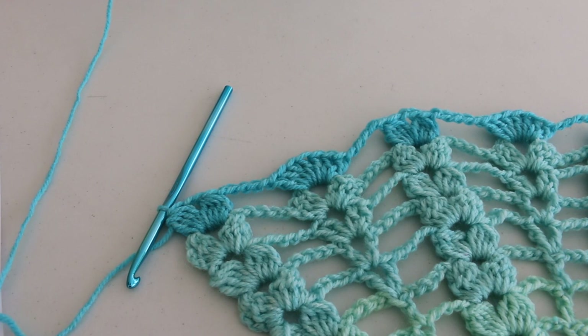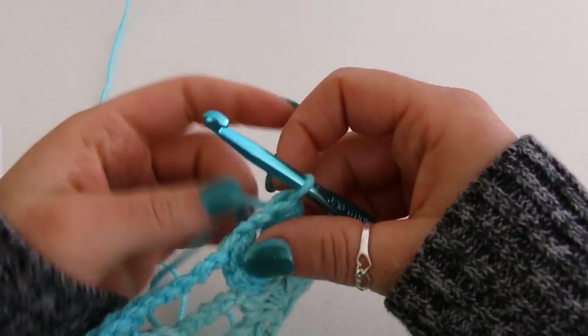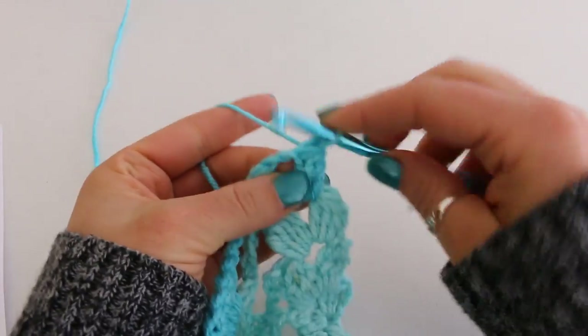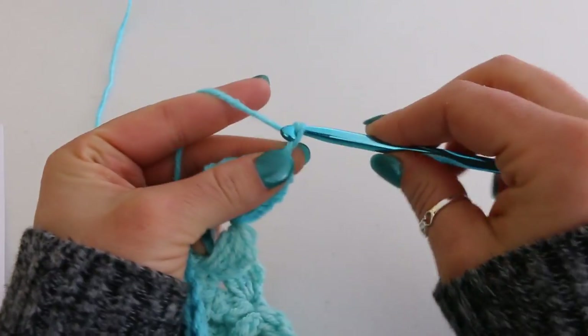I've completed row 13 and we now have 7 dc clusters and 6 seven-dc groups. We're going to turn our work to begin row 14. To begin row 14, slip stitch into your chain 2 space and do a beginning cluster.